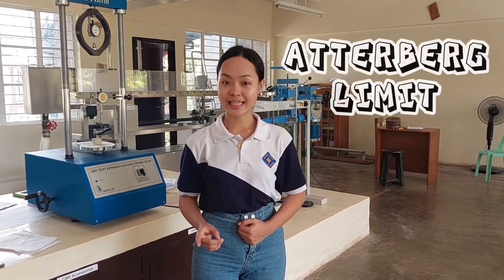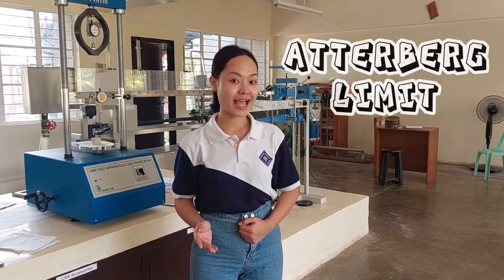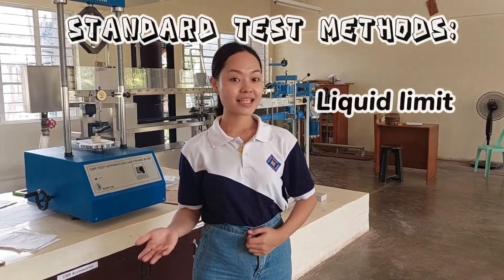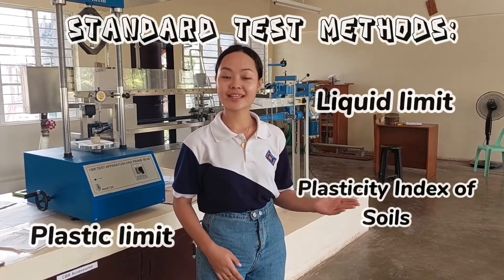Hello everyone! Welcome to another episode. In this video, we will perform the Atterberg limits, specifically on the standard test methods for liquid limit, plastic limit, and plasticity index of soils. I am Engineer Angel Vance R. Camarillo.